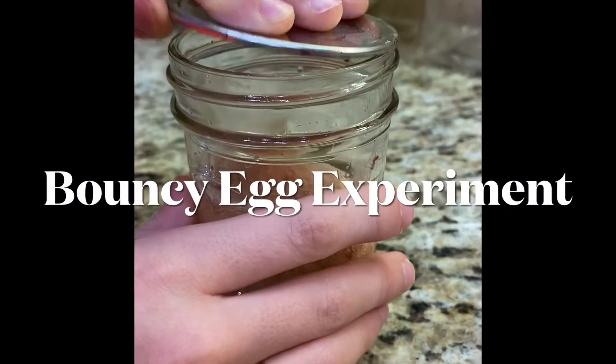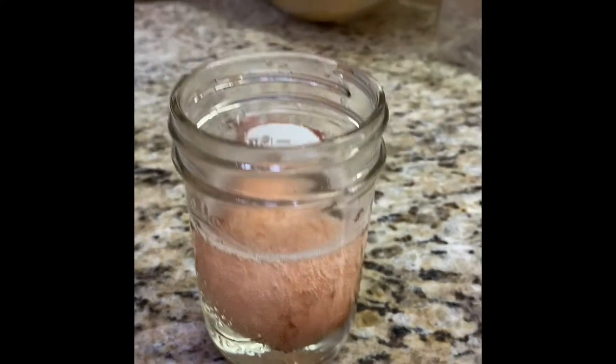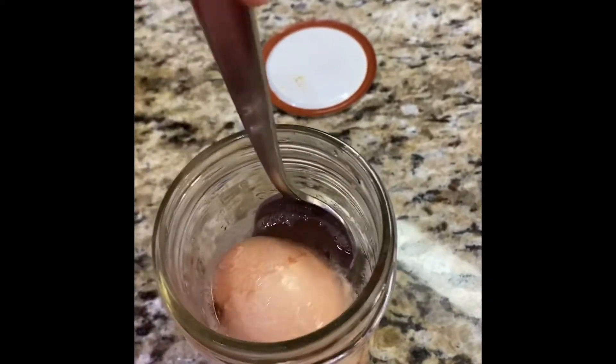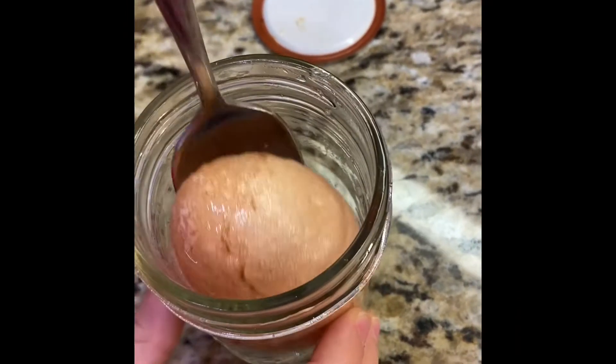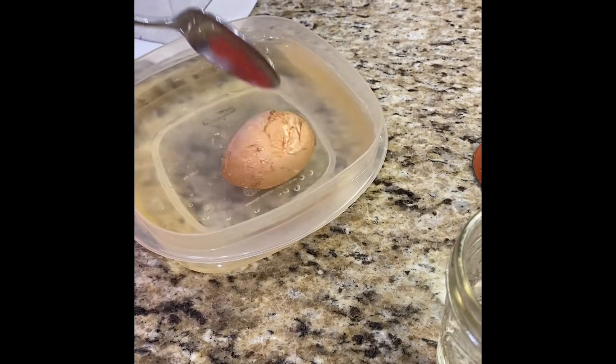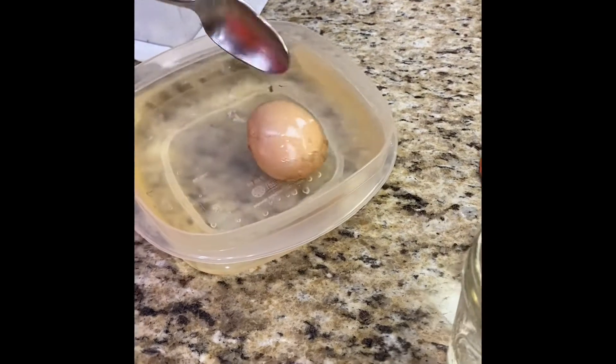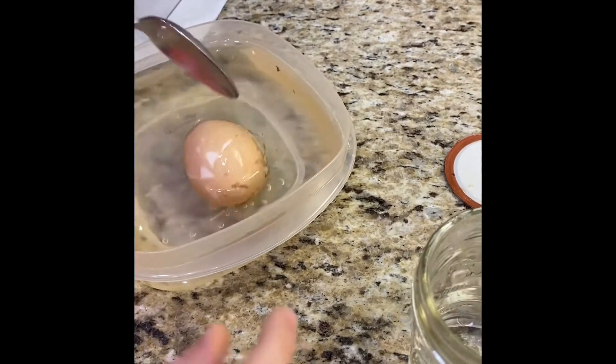We put an egg in vinegar for about one and a half days. The vinegar is an acid and it mixed with the calcium in the shell. You put it in the water and it rinses it off.